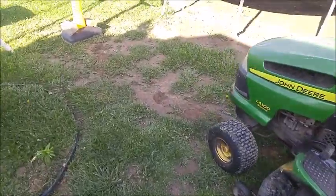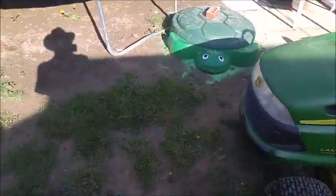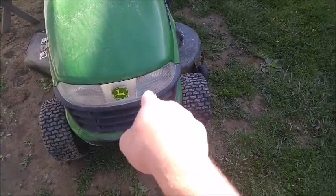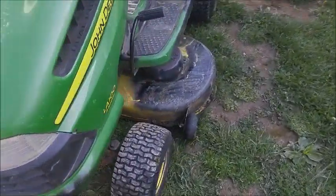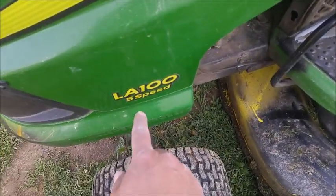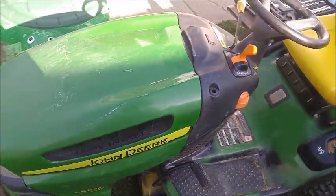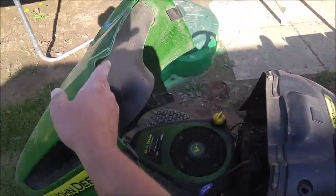Welcome to another Mad Human Pizza video. In this video we're going to be removing and installing the headlights on a John Deere LA105. Without further ado, let's get to it.